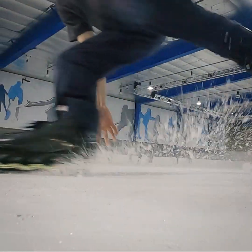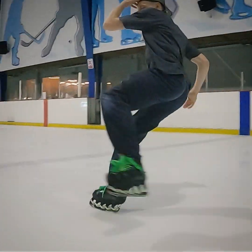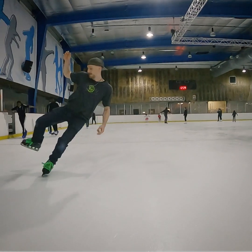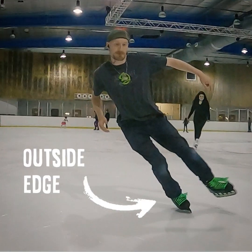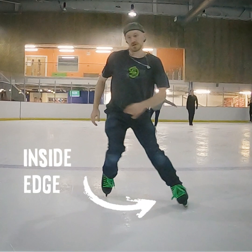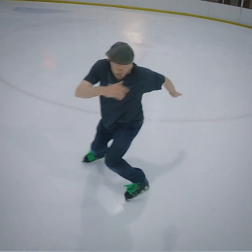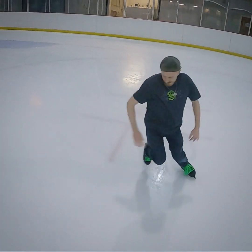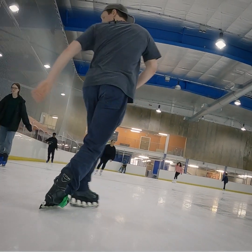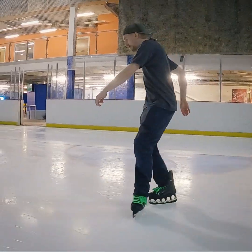The first component is going to be edges. I cannot stress this enough — you really need to practice these, they are super important. There are two edges per skate: an outside edge and an inside edge, and two directions, forwards and backwards. If you can master all four of these edges with drills like cross rolls and figure of eights, you can learn any footwork move after that.